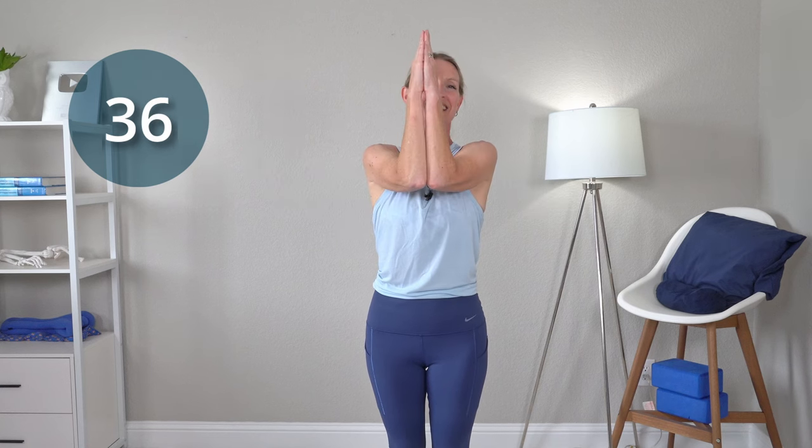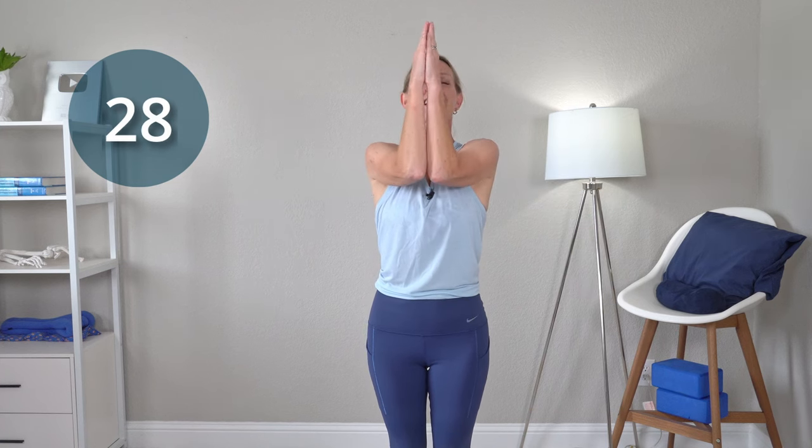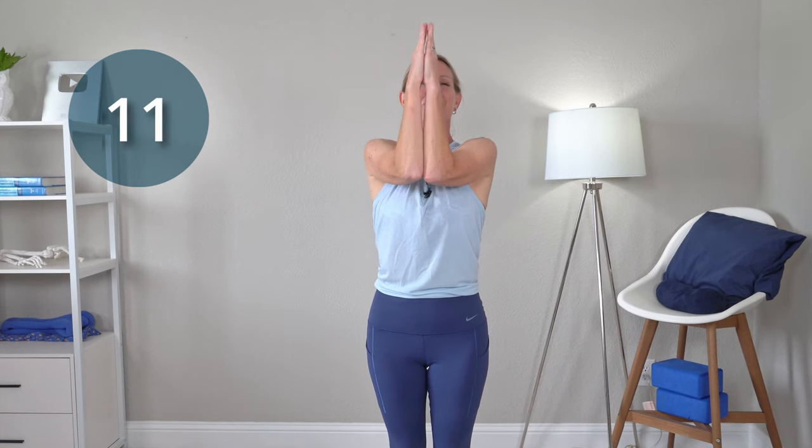Keep going. Out in external rotation, rotate down as much as you can, back up, and together. Out, internal rotation, back up, together. Keep those elbows out to the side if you can. Internal rotation, back up into those cactus arms, and together. Just getting the shoulder nice and warmed up here.